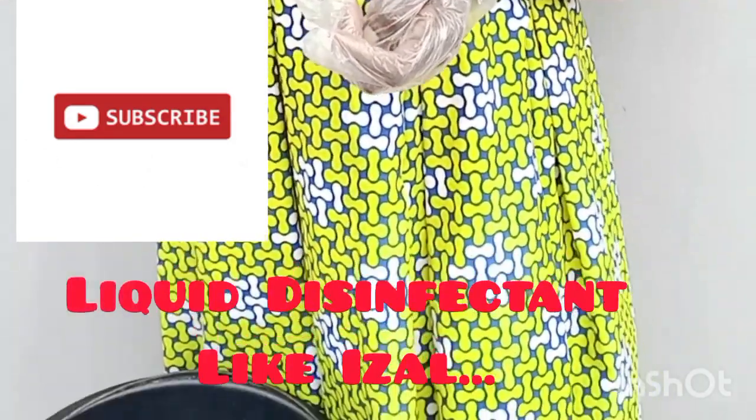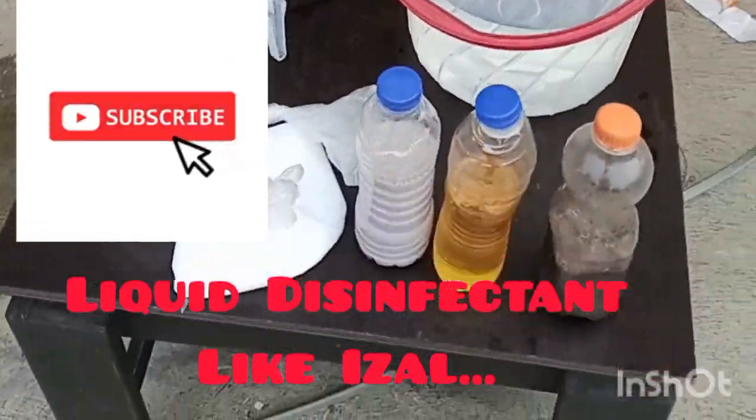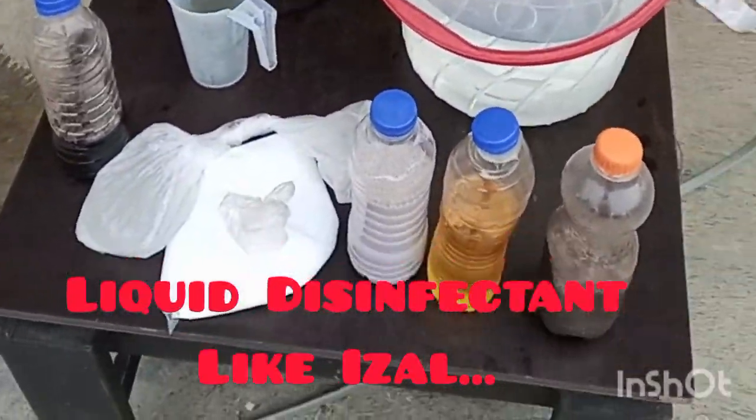Today, I'll be bringing your way another value-packed training. Today, we'll be learning how to produce liquid disinfectant — liquid disinfectant like Aizal.